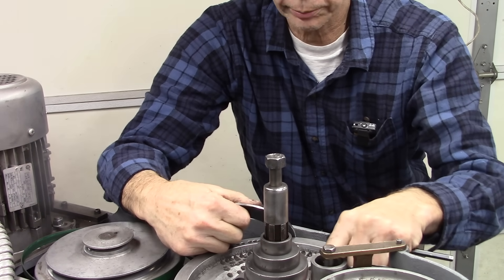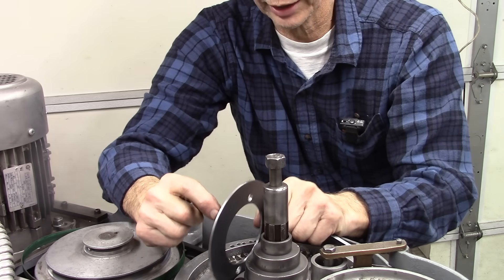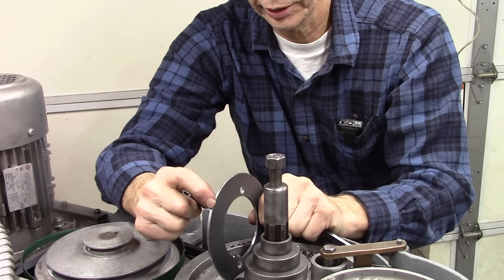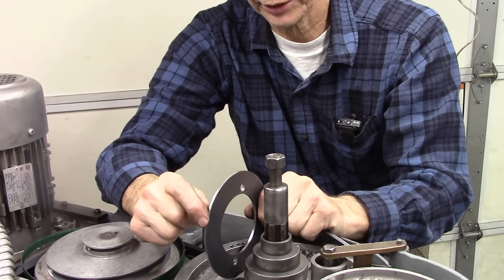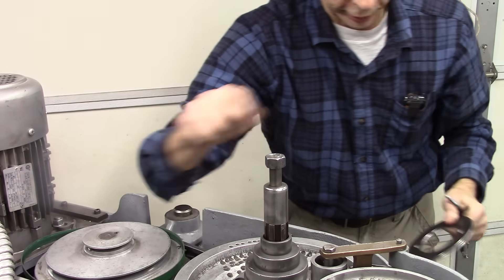I'm going to smooth out some burrs right here too. I made it out of something extra thick, so the next step will be to cut the thickness of this down just a little bit — probably in half — at the very edge where the encoder will go over it. So that's the next step.